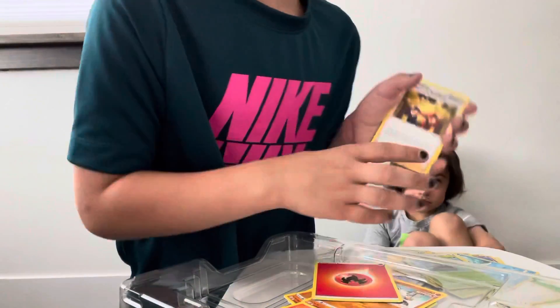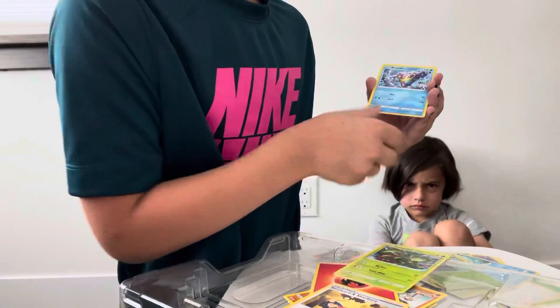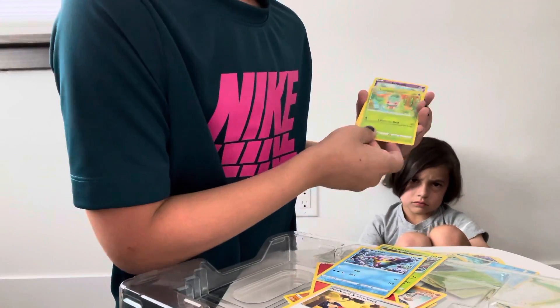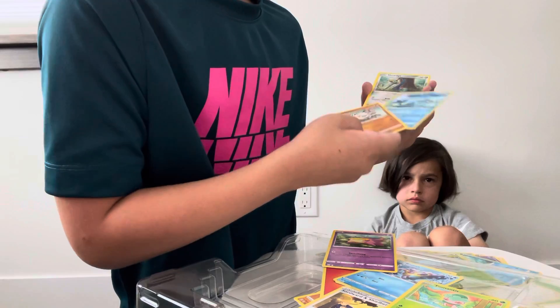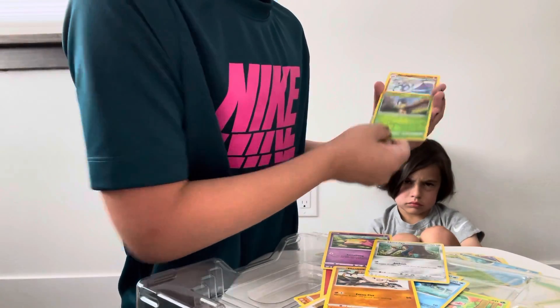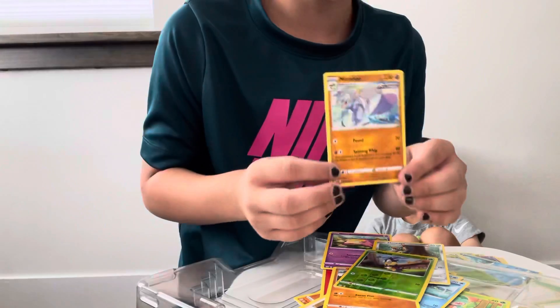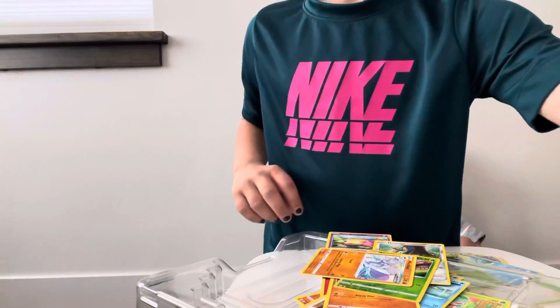Fire Energy. Sword, Conkeldurr, Copperajah, Formantis, Glarian Slowbro, Mankey, Horsea, Heracross, Blipbug, reverse holo and a Machamp regular rare.